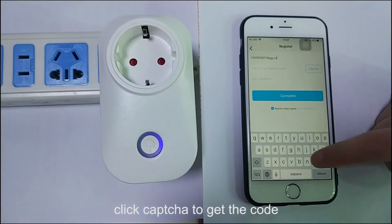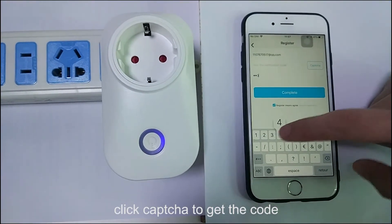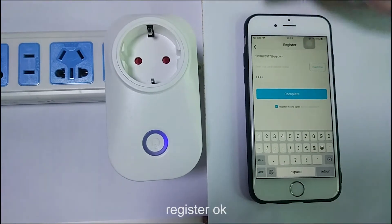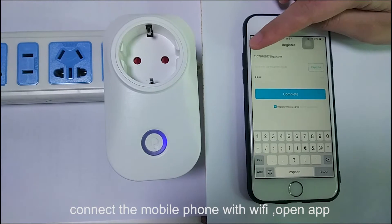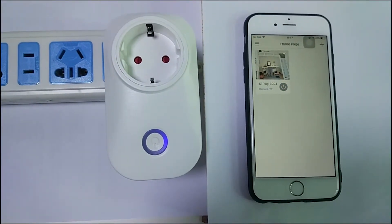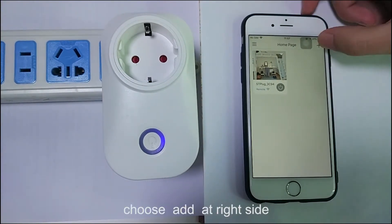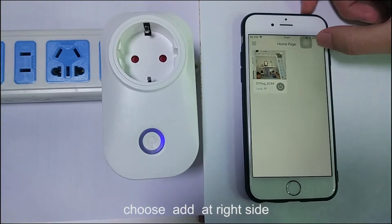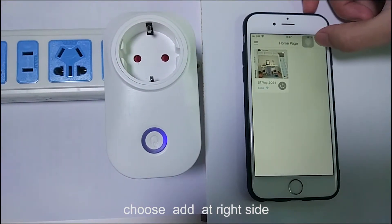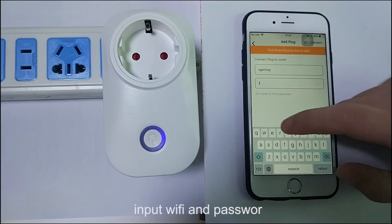Click CAPTCHA to get the code. You can find the code in your email inbox, then log in with your email and password. Click Add on the right side and input the Wi-Fi name and password.